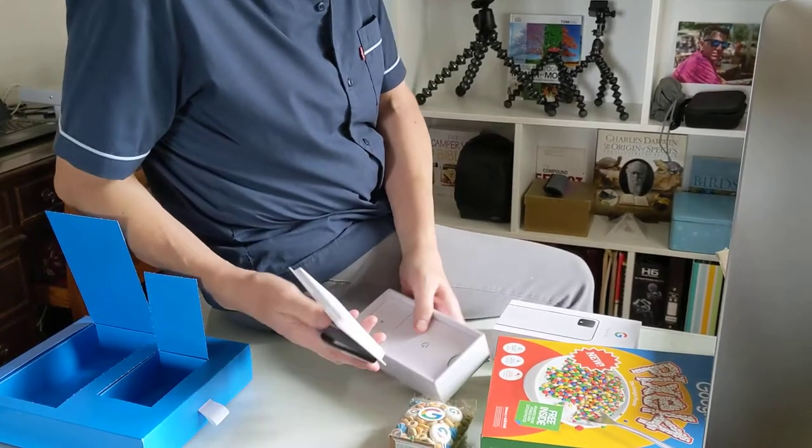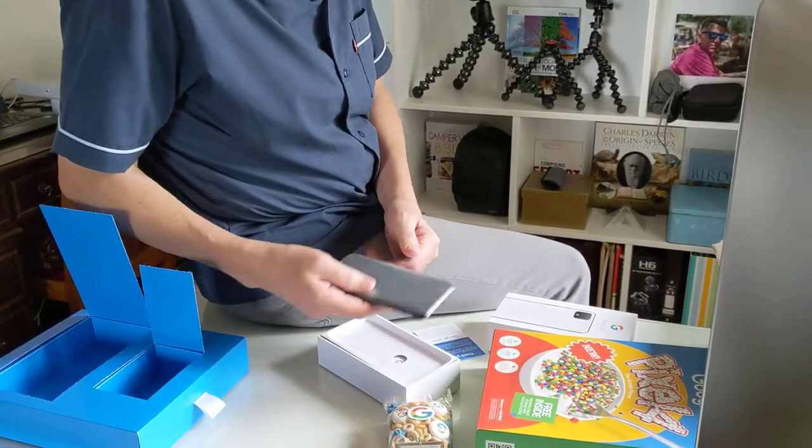I don't know why they've done that. Here's the phone.